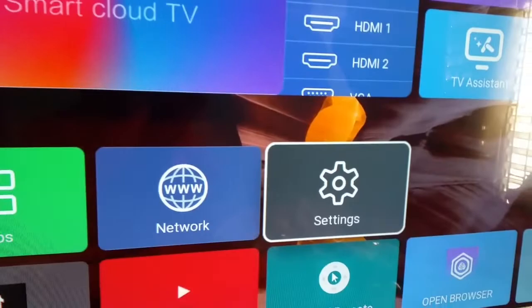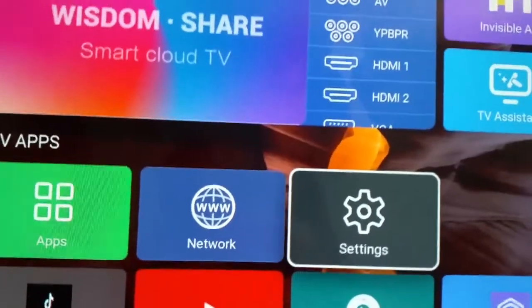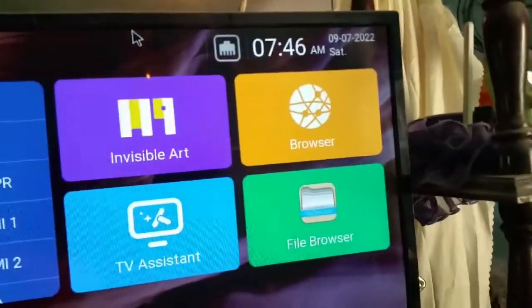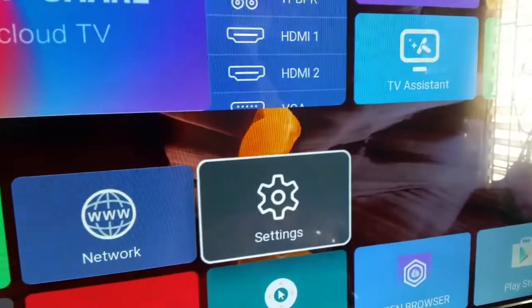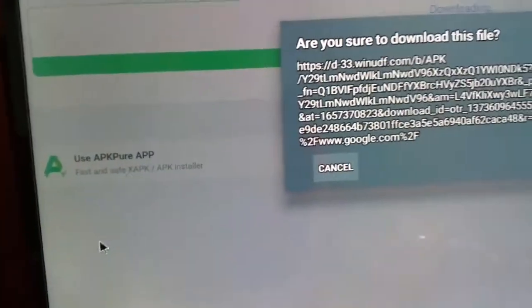I don't want you guys to pull anything on your TV. If you want to, it's just simple little screws and you can do it. But I'm going to show you a different way. We're going to be on the front of our TV, and if you have a browser — I'm using the browser that comes with the TV — open that up.